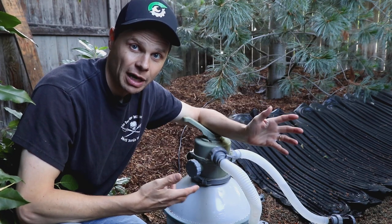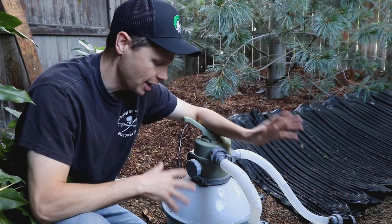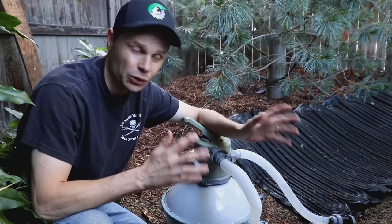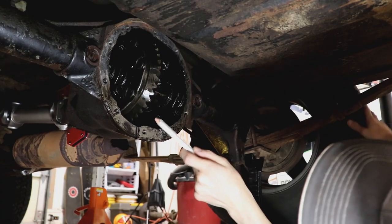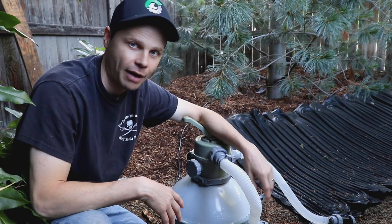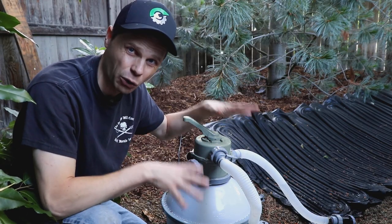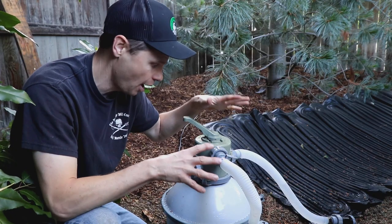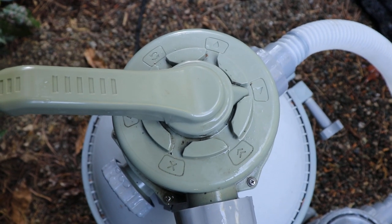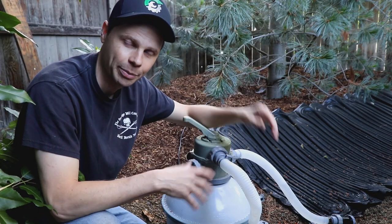Hey there, good morning. Welcome to the Jeep Solid Garage. So today this video is a little bit different — I'm going to be covering the setup and function of this Bestway pump and filter that goes with this pool. Normally I produce Jeep videos, repair videos, off-roading videos. So if this isn't for you, skip this video and come back on Friday for a new Jeep video. But today I'm covering this because I get a lot of questions on how to operate this pump and filter. Let's get started.